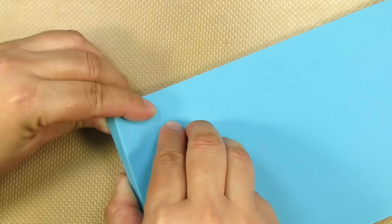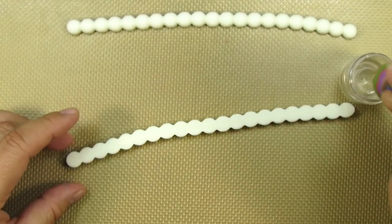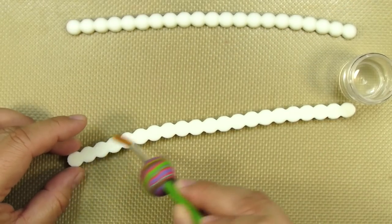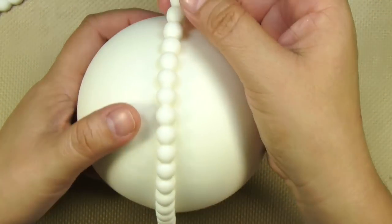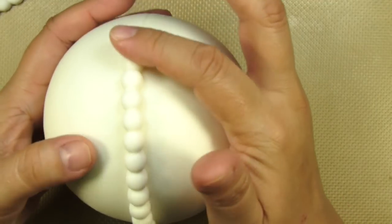You're going to need a total of two strings. I'm adding a very thin layer of edible glue on the back of one of the strings, and then I'm going to place it right on top of the seam, tapping it down to make sure it's nice and stuck.